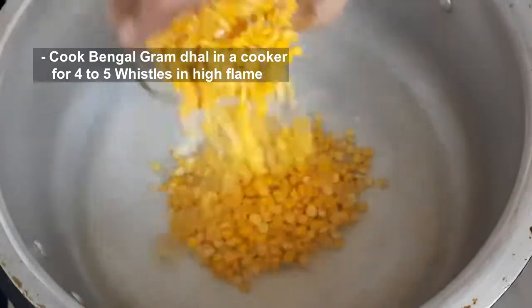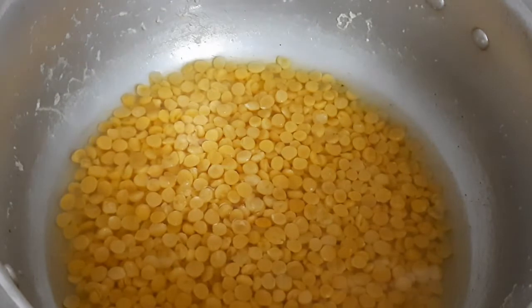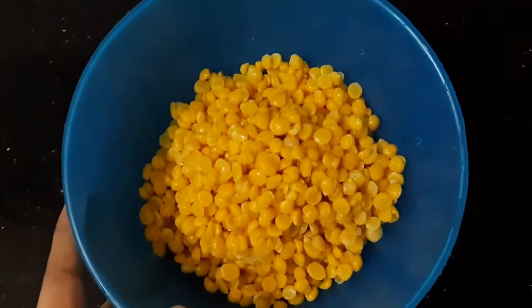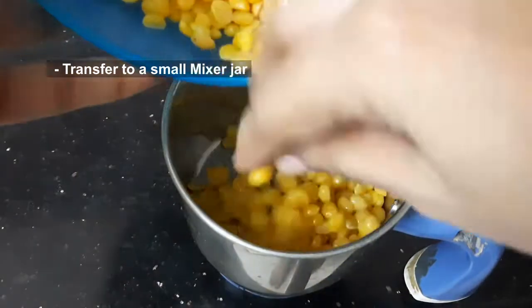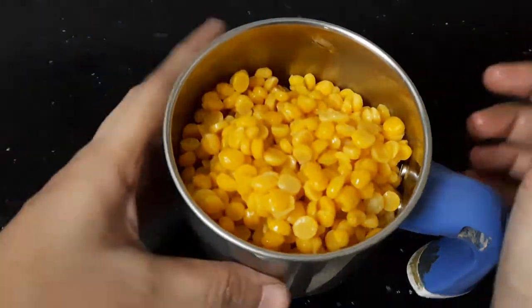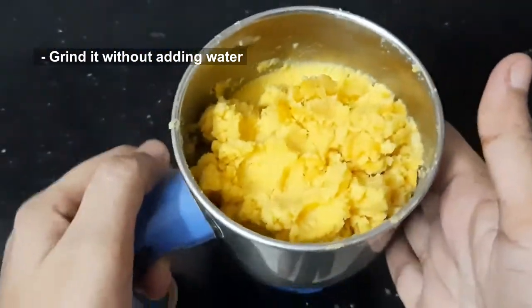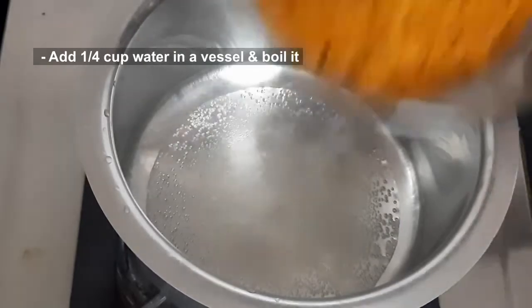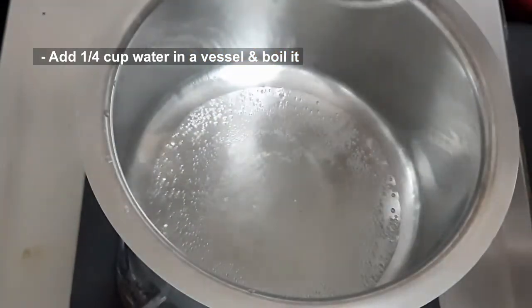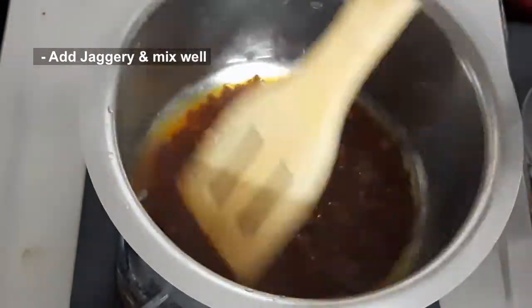Then put 4 ingredients in for 4 counts. Put it in a small mix jar. Let's cook the water in a bowl and use it in the bowl of water. Put the water in the bowl.